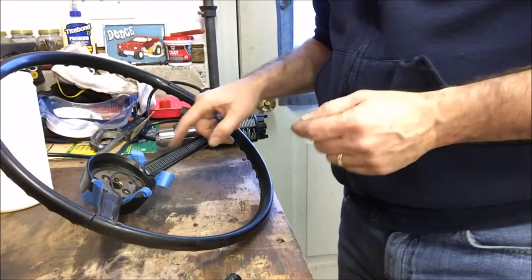We've got a lot of cracks to fill, a lot more areas to take care of. When we come back, we'll probably end up starting to sand and really grind this stuff down so we can start getting the steering wheel ready for paint and finish.